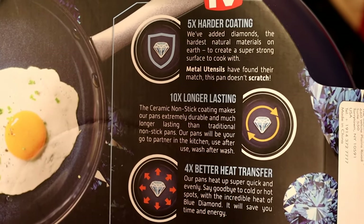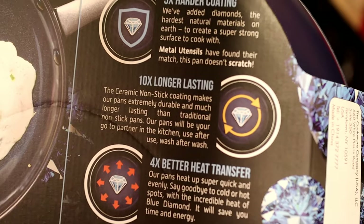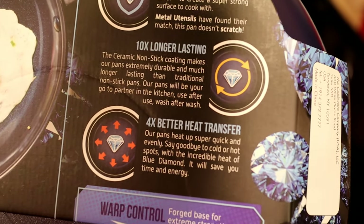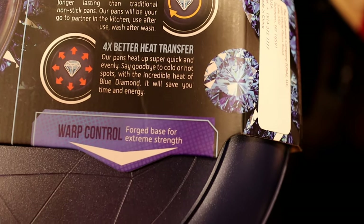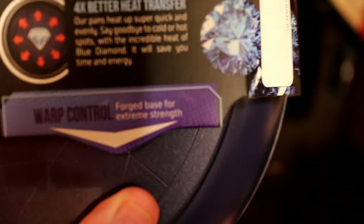It's not Teflon based, so we don't have to worry about it scratching up and releasing Teflon into our food. You can bake this in the oven or use it on the stovetop — today we're just going to try it on the stovetop. Here's another look at some of the claims: five times harder coating, metal utensils won't scratch it, lasts ten times longer than everything else, and it has four times heat transfer for even heating.